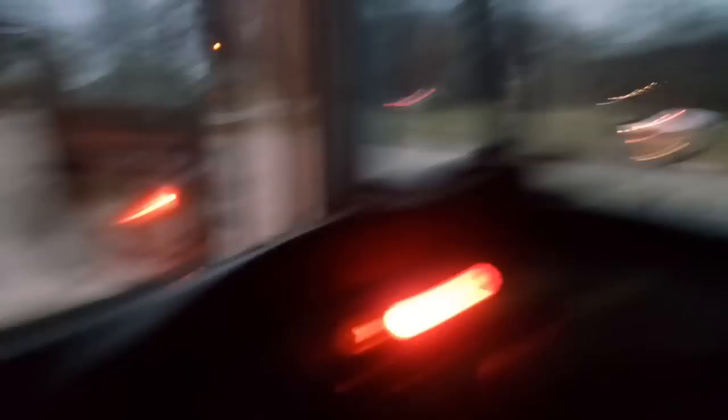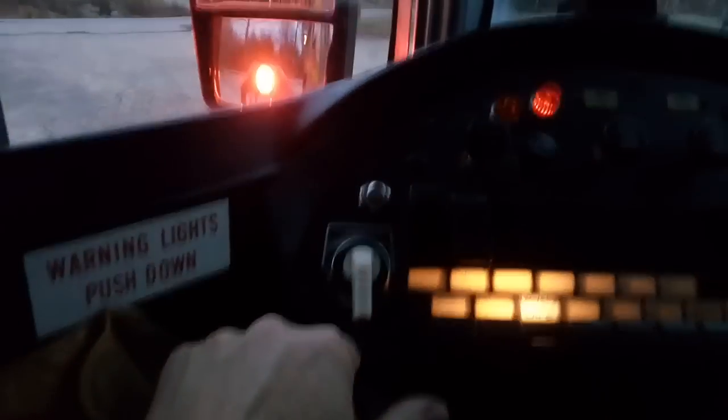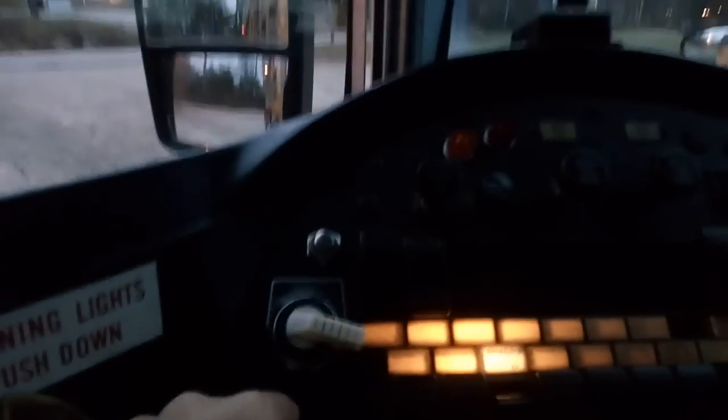You can see all that in the mirror right there. And then after you stop and secure the bus, another click and your door opens. And that's it in a nutshell. Then just the reverse — closes the door. Let your red lights stay on, one more click, and that deactivates the big reds and you're on your way.